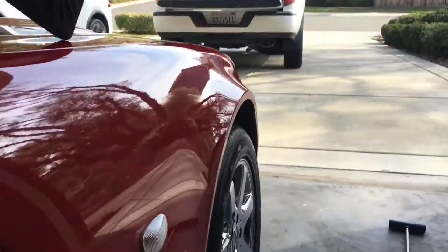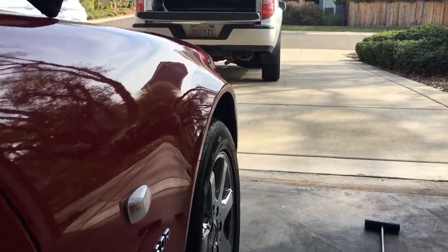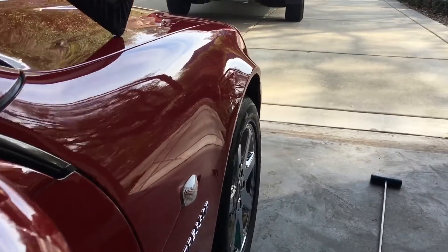Got it back to flat. Showing the natural reflection that you see every day when you're driving — customer is very happy with the result.